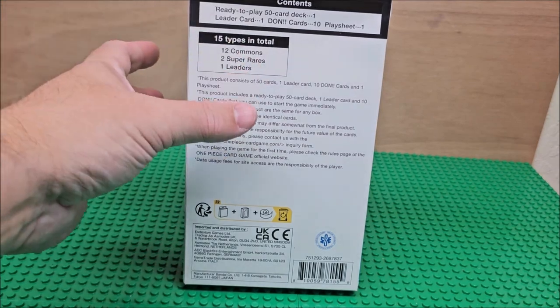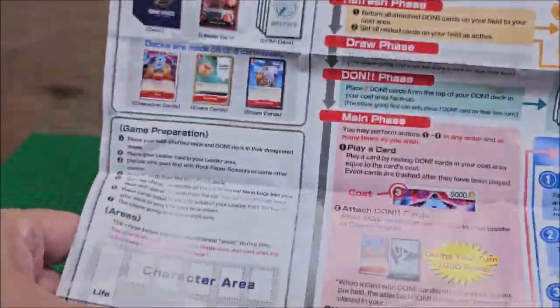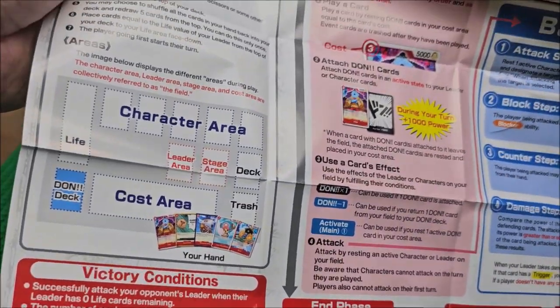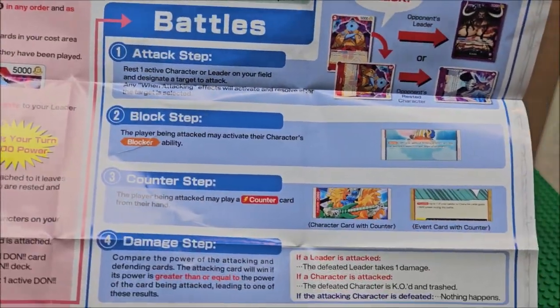They should all be the same when you buy this box. They give you a nice little overview — this is where you put your cards, cost area, trash — it tells you where to put things. They give you full instructions on how to play the game, which is really nice.